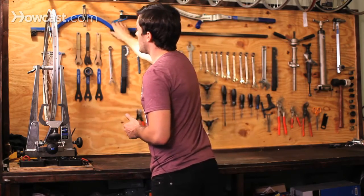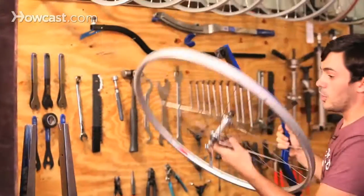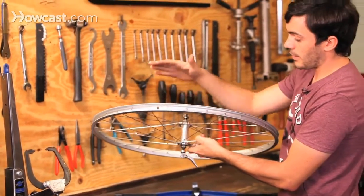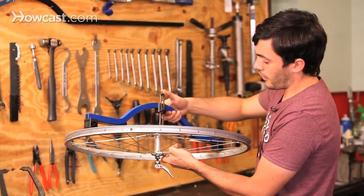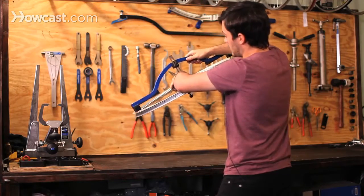This is a wheel dishing tool. Basically what this is used for is to make sure that the wheel is dished properly, meaning that the rim is pulled to each side appropriately. You just place it up there, push it onto the hub, and then check the other side to see if it's dished.